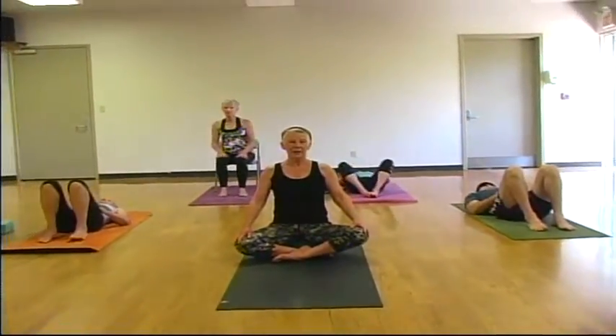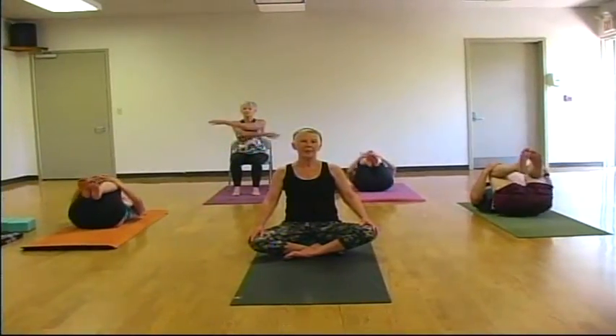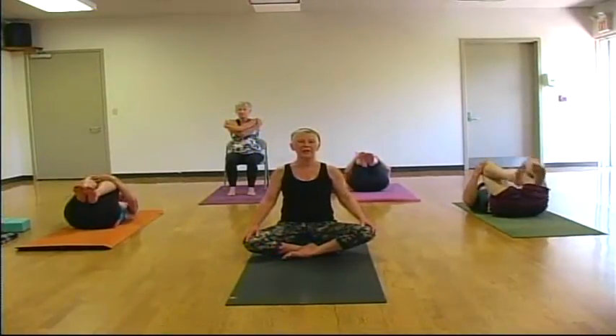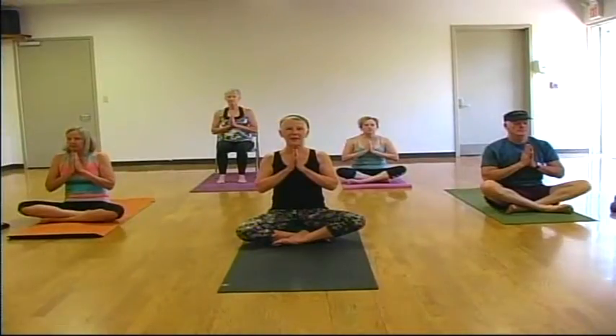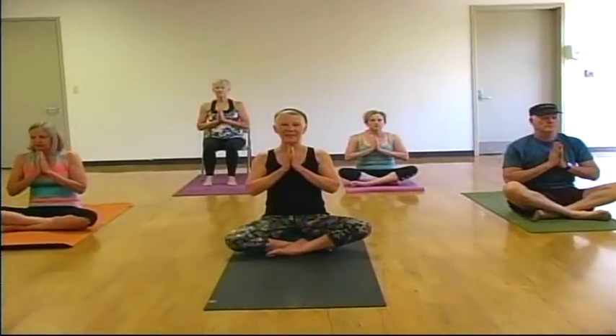When you're ready, use your hands on the outsides of your knees to lift your knees up to center. Bring your knees into your chest for one more hug. Then extend your legs long into your final resting pose — your shavasana. Bring your hands together at heart center, anjali mudra, a seal of offering. The light in me sees and honors the light in you. Namaste.